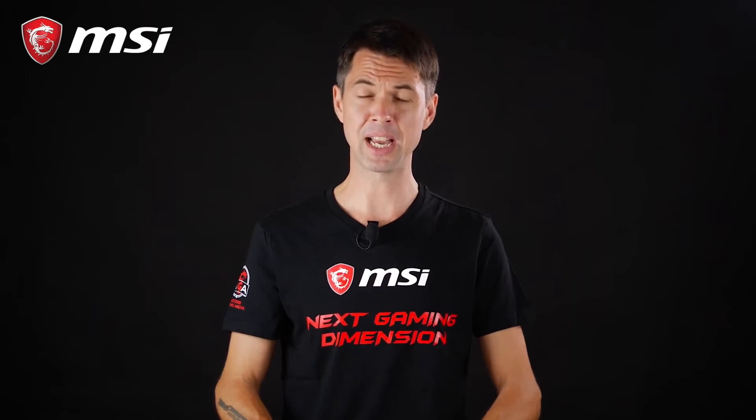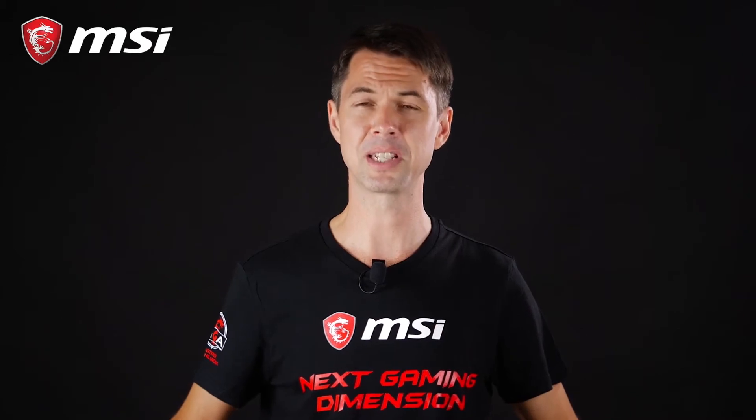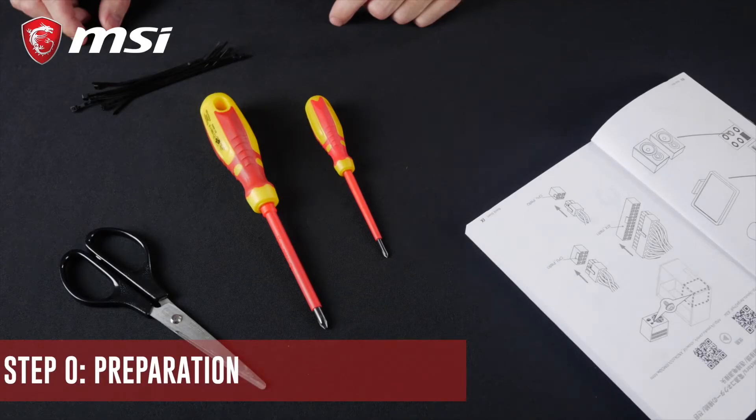Hey everybody, I'm Richard from MSI and welcome to this new video. Build guides come in all kinds of colors and flavors, and today we've decided to take time to build a PC with you from A to Z. First, let's take a look at a few things we'll need to equip ourselves with.